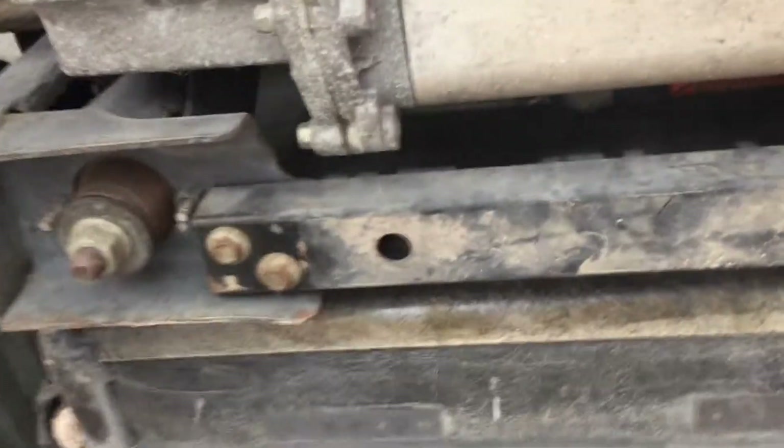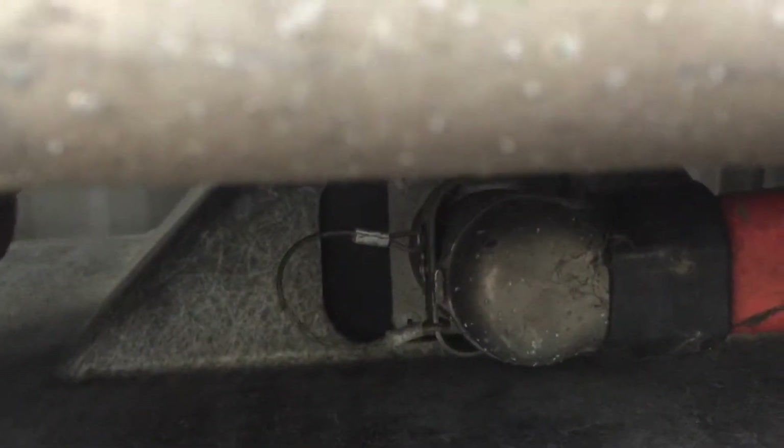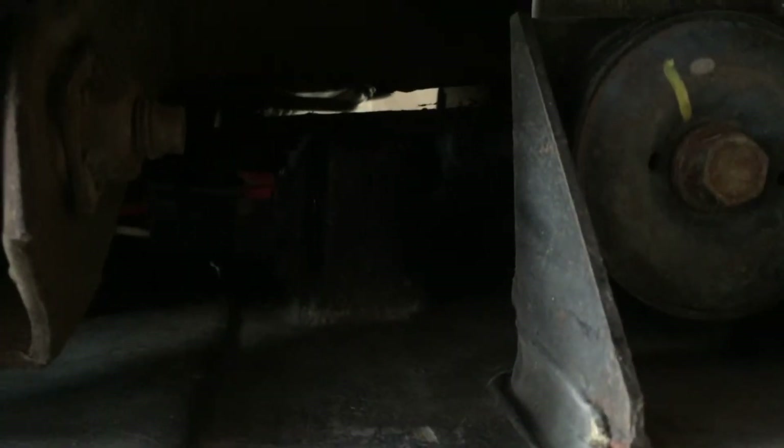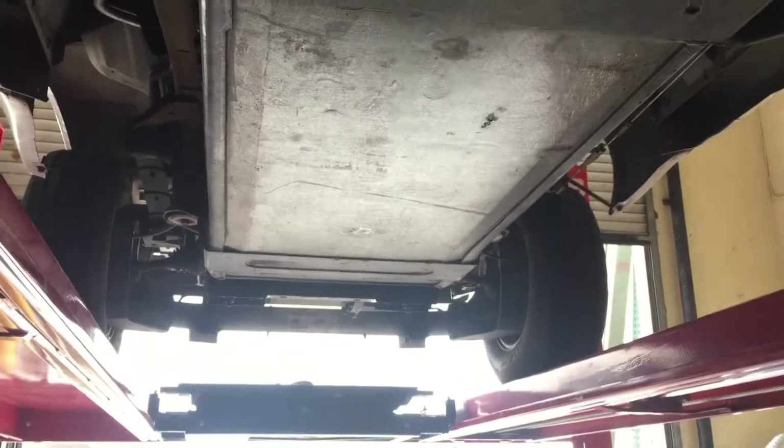So the first step is going to be to remove this bracket underneath, held on by four bolts, and then that plug up there has got a pin in it — I'm going to pull the pin and it should just unplug. Then up at the front of the truck we've got this connector on the side of the battery pack on the passenger side. Kind of hard to see, but that's got to be unplugged too.